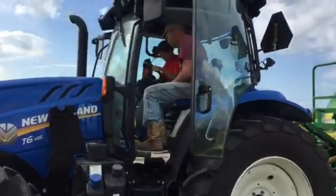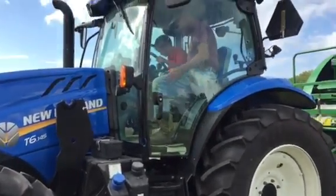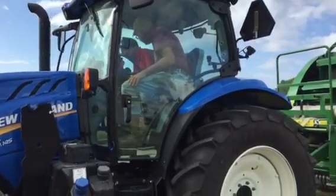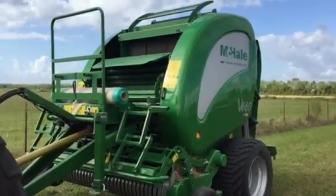Got Jack and Bo Jacob up there in it. Nice tractor. I didn't get a chance to ride in it, but that's alright. Featuring this McHale baler.